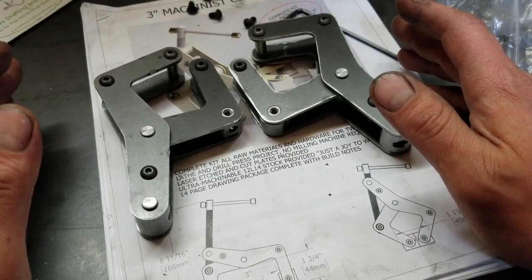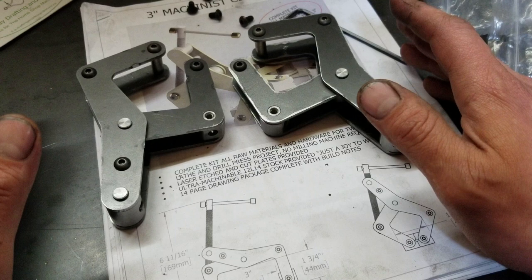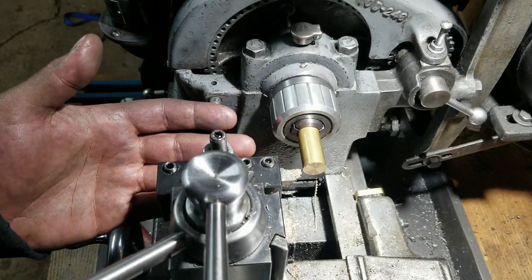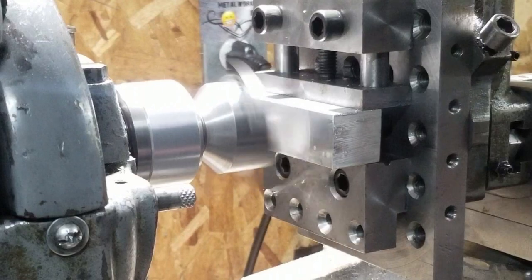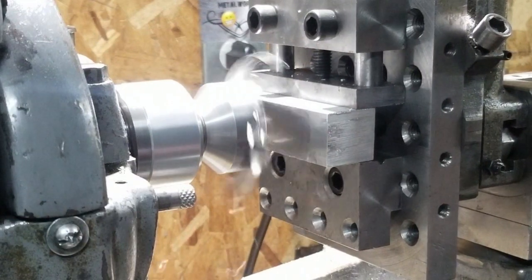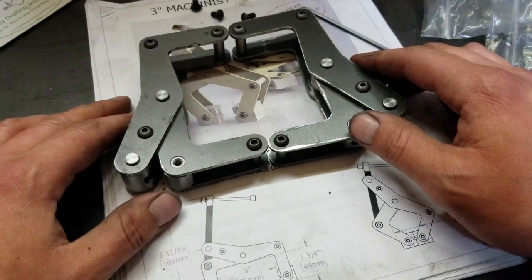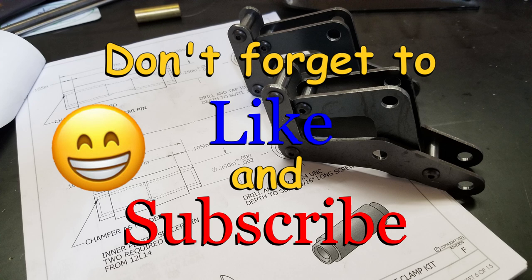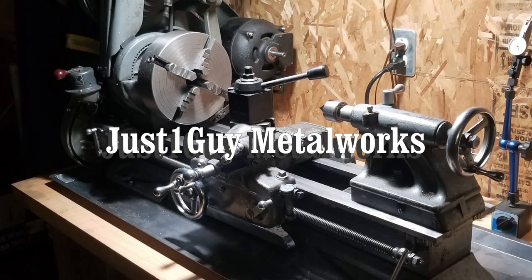That's about the max I can fit into one video, guys — that was a little more involved than I expected it to be. But fear not, I've already got lots of this other stuff done — it just won't all fit, so stick around until next time. Thanks again, Doug, for this awesome little project — these are going to be very valuable tools in my shop, I can guarantee you that. So until then, thanks for watching — I'll see you next time, bye bye.